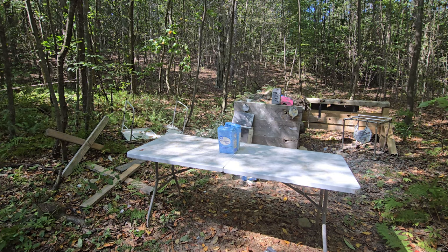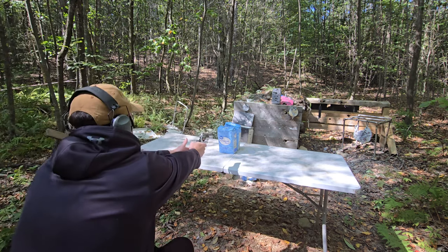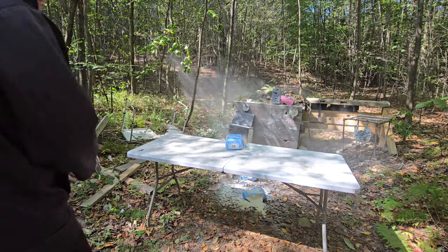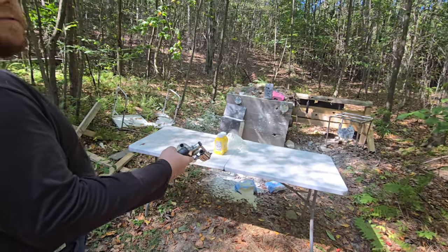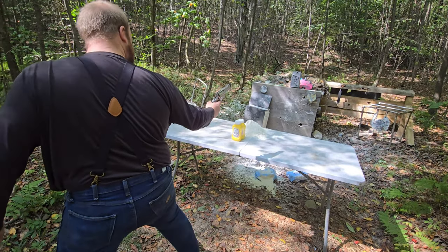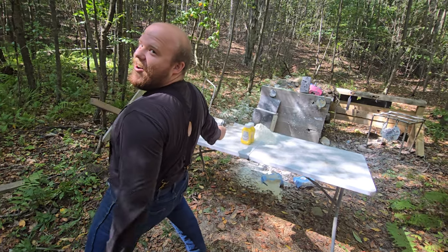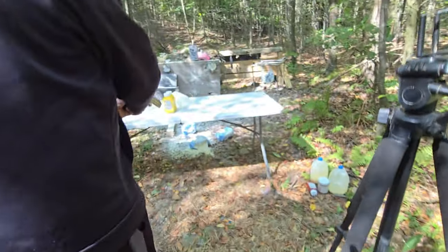We've got two rounds in the Magnum. I'm gonna spin it and try not to look. Mike's got the Magnum — spin around brother, and we've got some mustard up here. Whenever you're ready, brother.